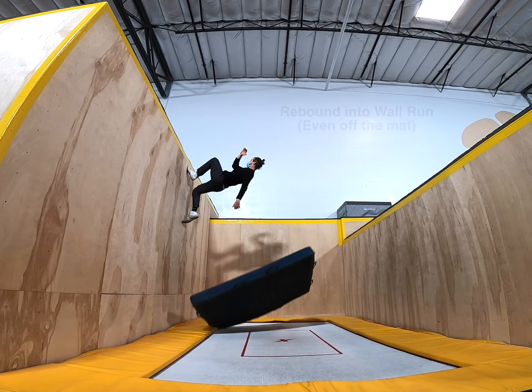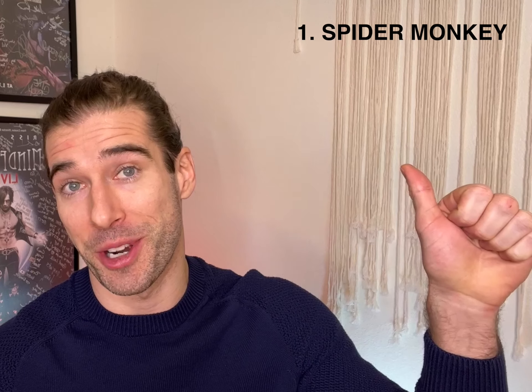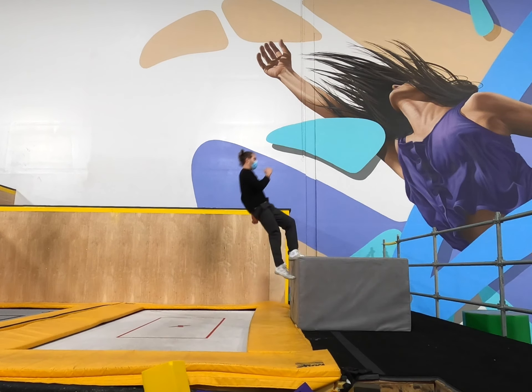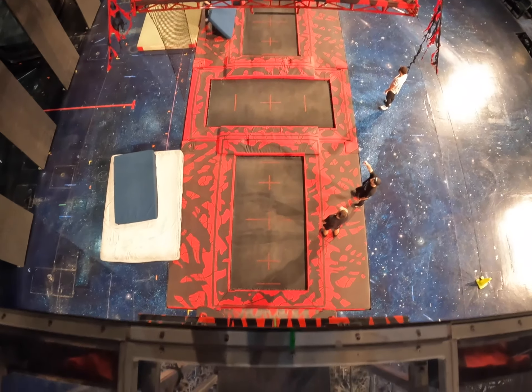If you feel unsafe at any point, just move to a lower wall, add a bigger mat, or do whatever it takes to feel comfortable again. My goal with this video is to make dropping in as safe and approachable as possible using what I call the five S's: Spider Monkey, Support, Sit, Squat, and Stand. These drills will apply whether you're learning on a small block or the 25-foot MJ-1 nightmare wall, because dropping in is almost entirely a mental game, not a physical one.